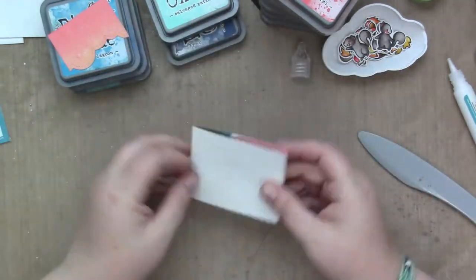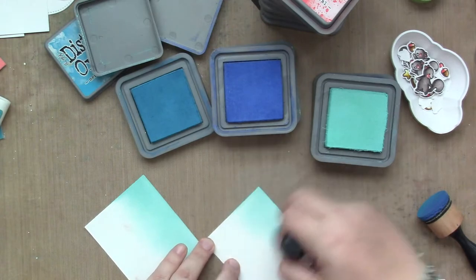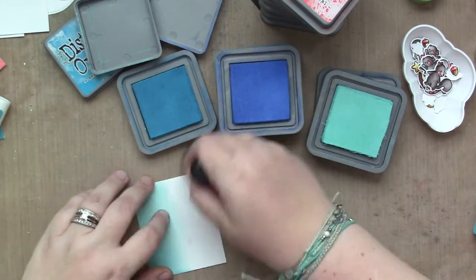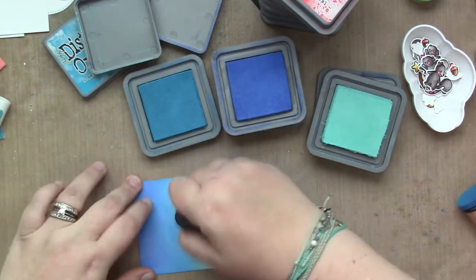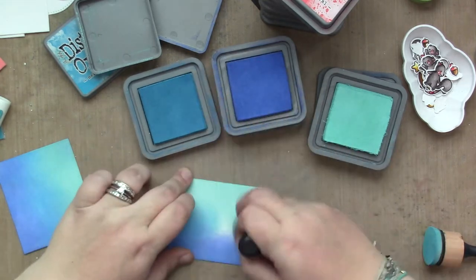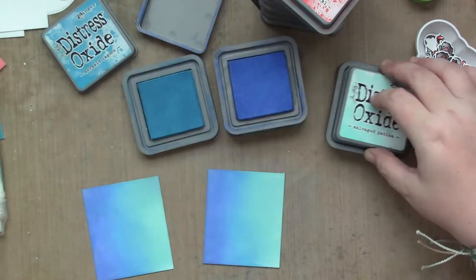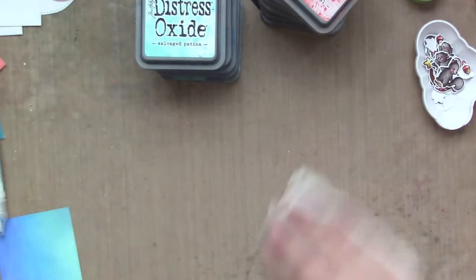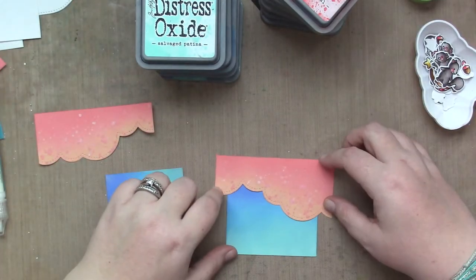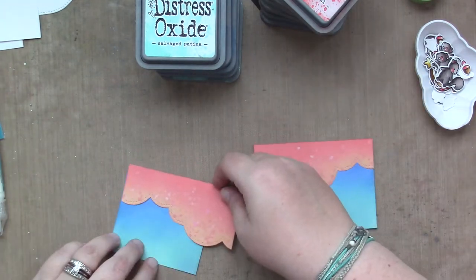Okay, the hard part's done. Now we're just going to do the front and back, which I like to include a little bit of what's going on in the scene inside the card. I'm using the same colors as I did for the sky: Blueprint Sketch, Mermaid Lagoon, and Salvaged Patina, and the tree canopy that I had made earlier. I'm just attaching it — that's going to be the front one and the back — and trimming off the extra. All that beautiful ink blending. C'est la vie.